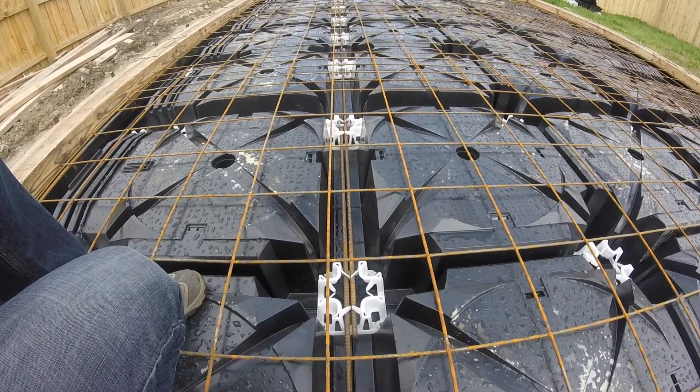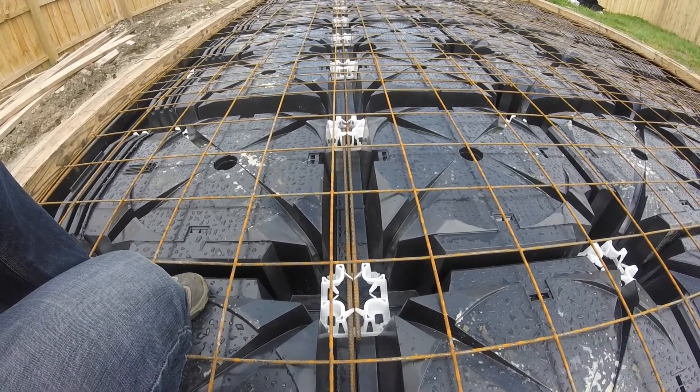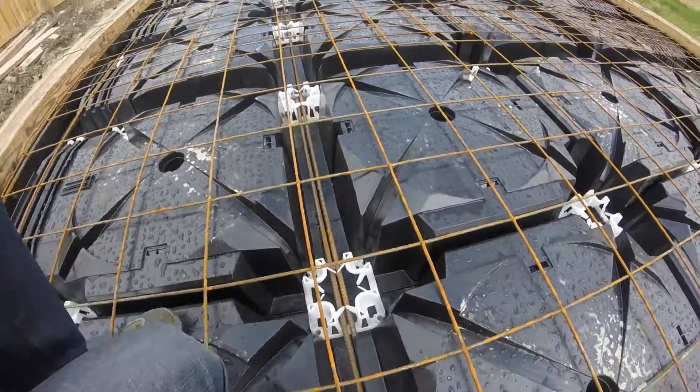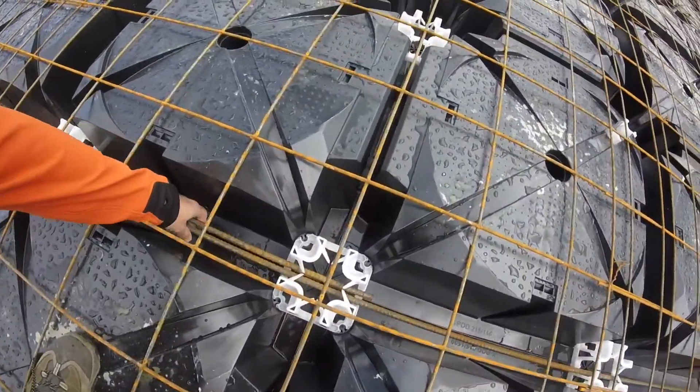The steel reinforcing can be easily dropped into the X-Pod keystones. Lapping is very simple — no ties are required because the connector is very robust.